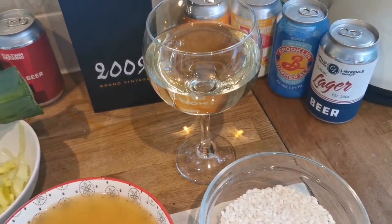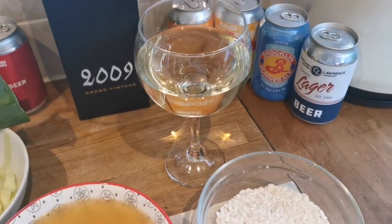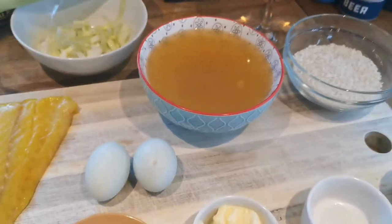One thing about the wine — a lot of people go with cheap wine. Go for a nice wine, go for a wine you enjoy, and I'll show you what I'm going to make with this.